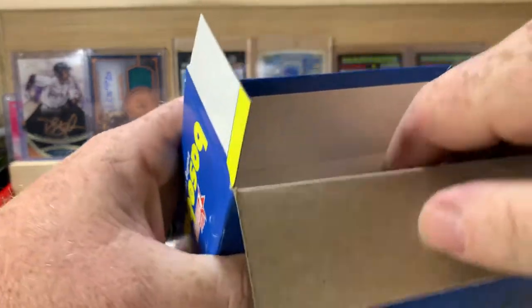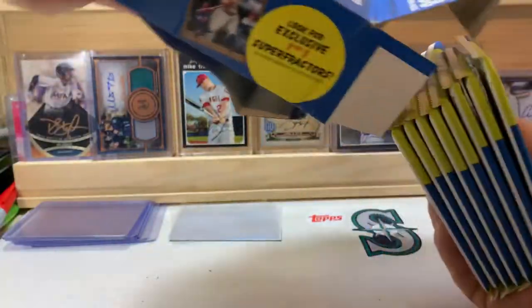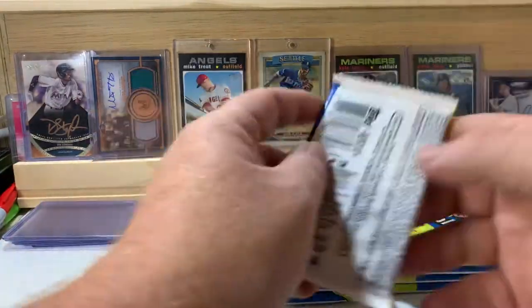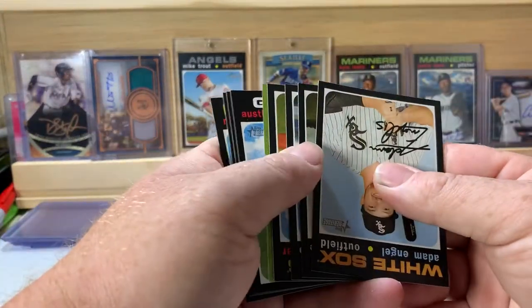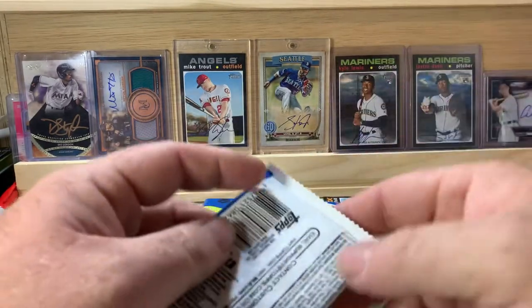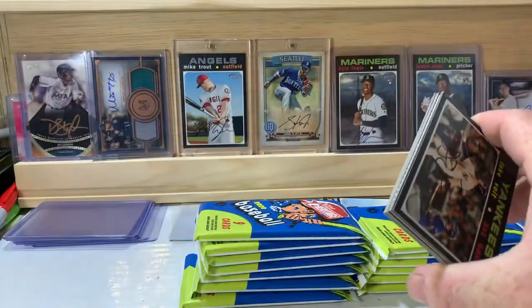This box is a little smashed on top, hopefully it didn't affect the cards. We've got our pack of chrome so we'll save that for the end. Again hopefully we'll find an autograph — that'd be awesome. Let's get to ripping. We have a card turned around backwards in here that could be an autograph out of the first pack, so I'm going to set this back on top of the chrome cards and do that last.